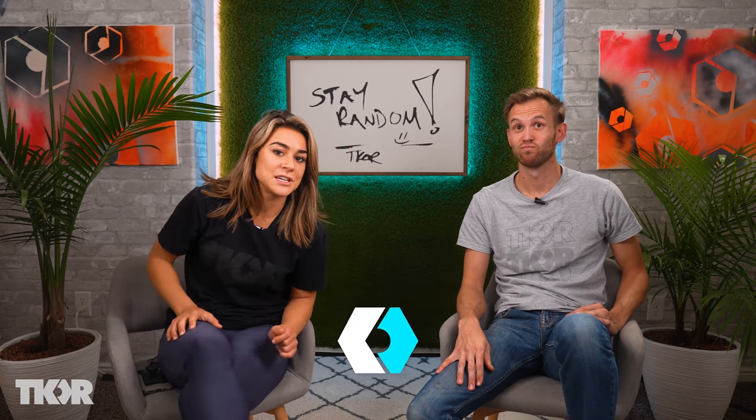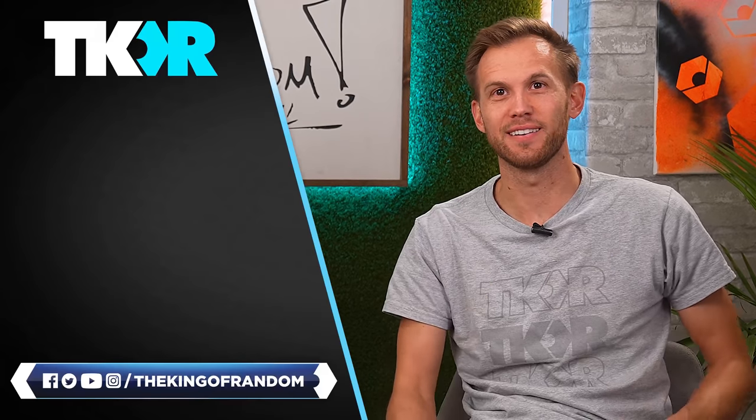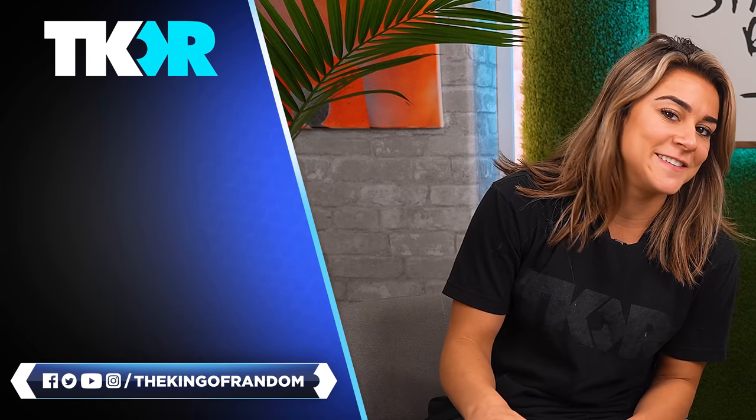If there are any other videos you want to see us react to, make sure you send them to us on all of our social media platforms — we are all over the place and would love to react to them. That's all I got. This was great. We gotta react to more stuff — we love reacting. It's our favorite thing to do.